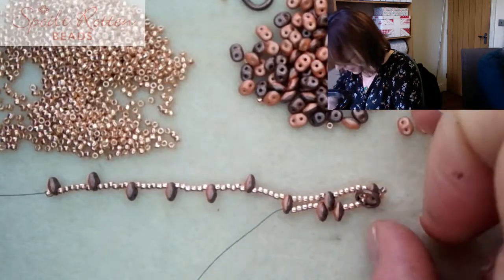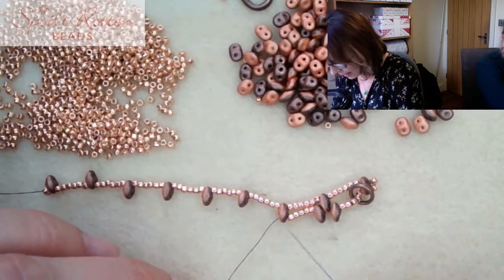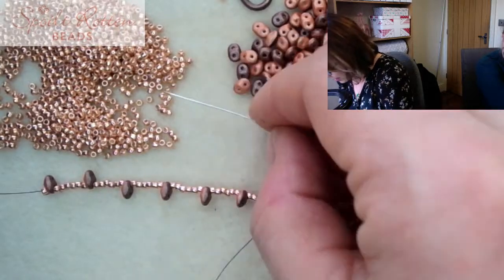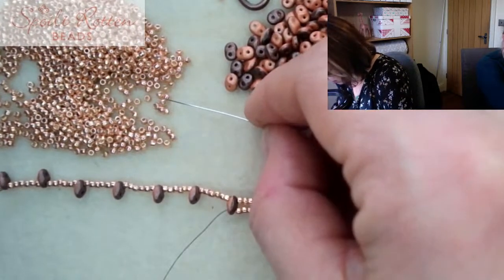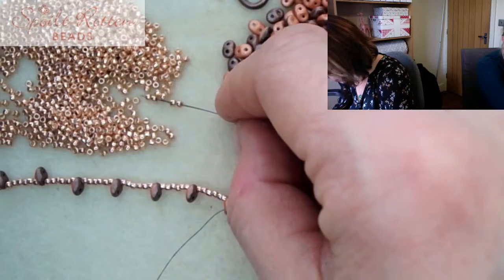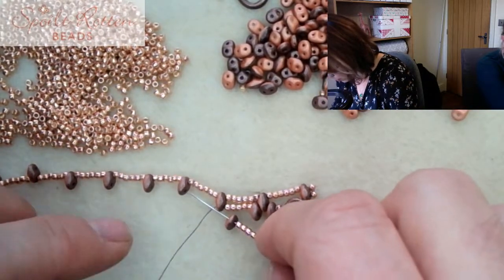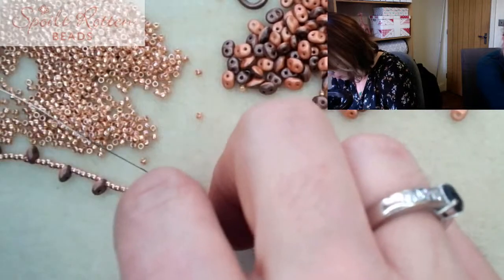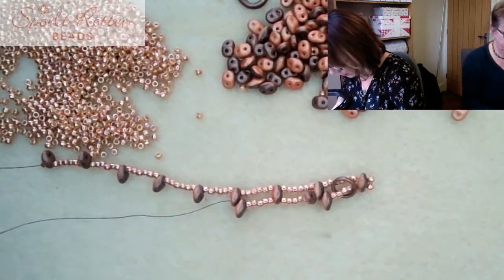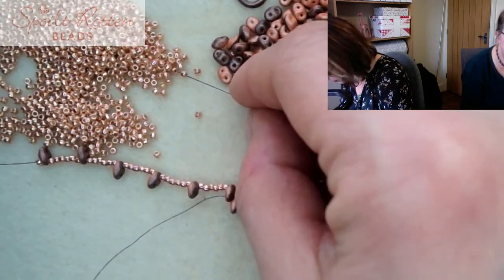You can see the little pattern forming along the length of the piece: it's going to be five size 11s, followed by a super duo, through the next super duo. Pick up another super duo and five size 11s - keep repeating that.